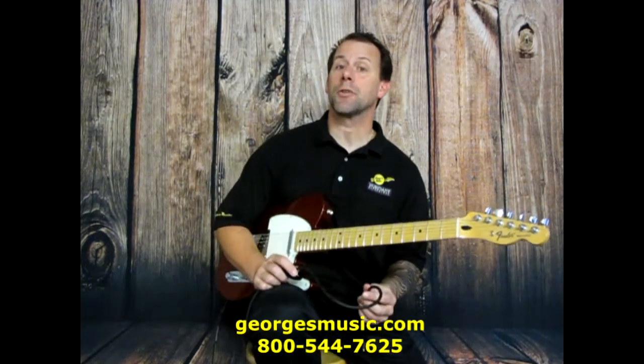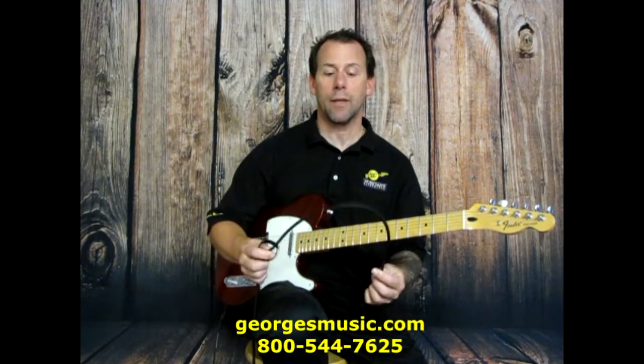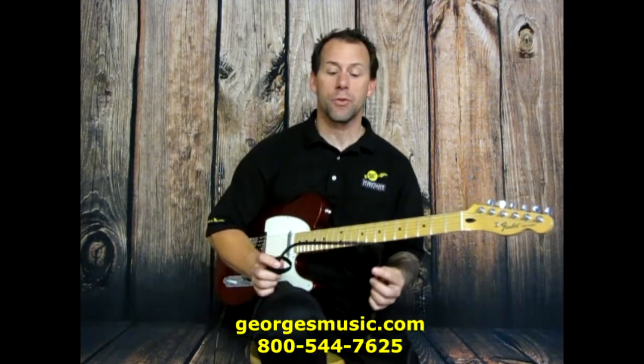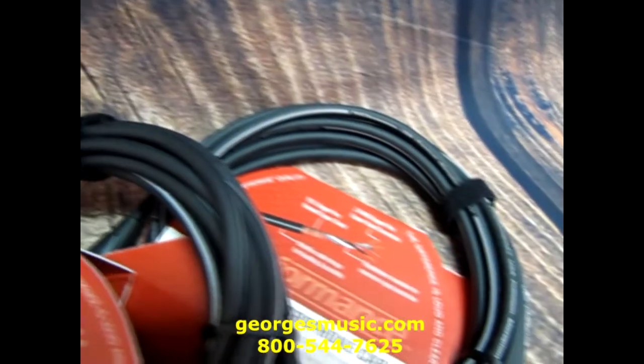Feature number two is the actual design of the cable. They designed it with an ultra flex jacket which helps reduce coils and kinks while you're moving around the stage or your studio. It gives maximum flexibility, and all USA Premium cables come with a cable wrap.